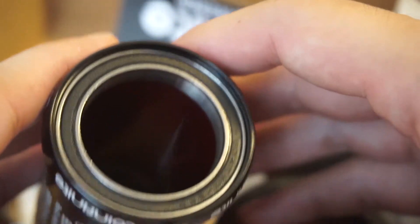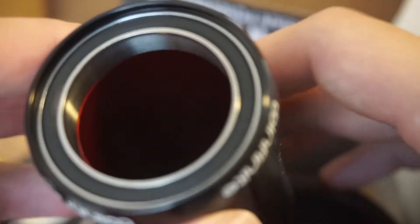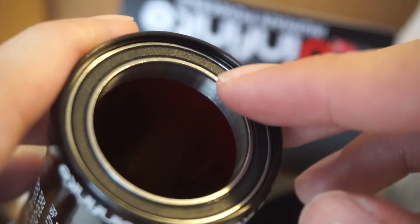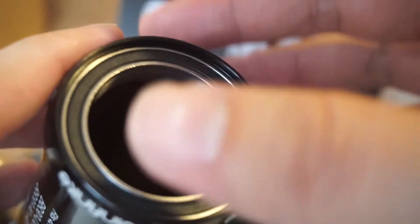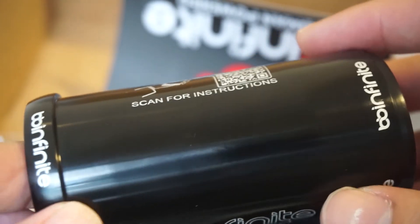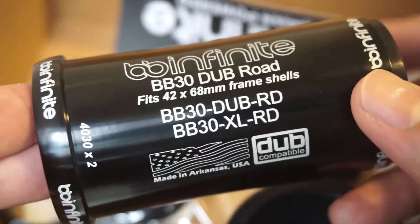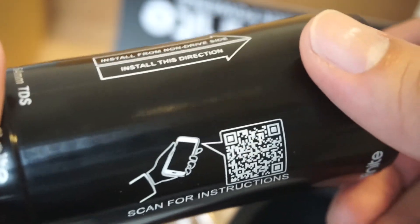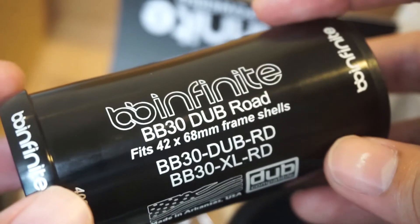Another plus side is how smooth the bearings are. I'm not too sure how I'm going to service the bearings, but I think I can do it while the BB is still in the frame. I saw some BB Infinite videos showing how you just remove the seals, spray WD-40, use an air compressor, and clean it up. But I'm more curious about how I'm going to remove this BB from the frame once it's inserted — it'll probably just be stuck in there forever. Thanks for watching, and let me know what you think if you have a BB Infinite!